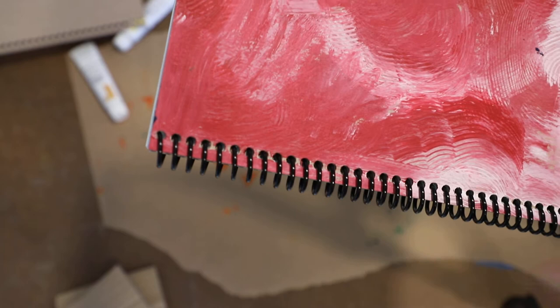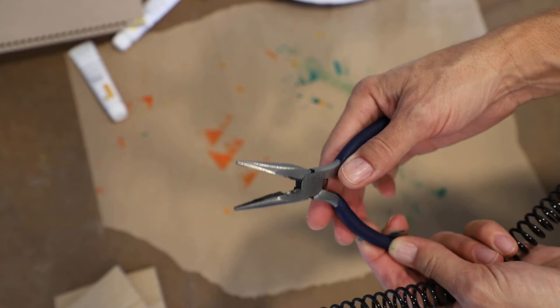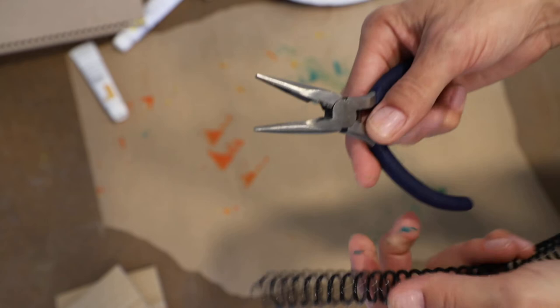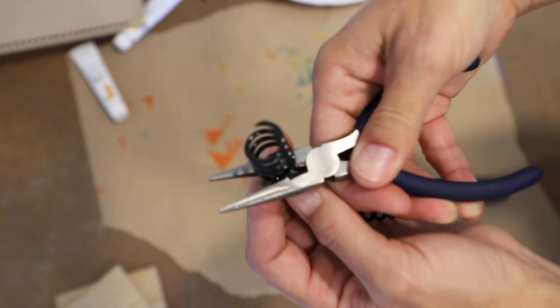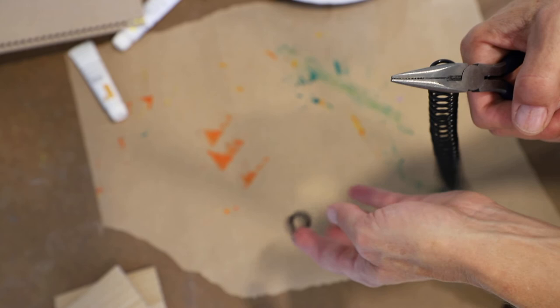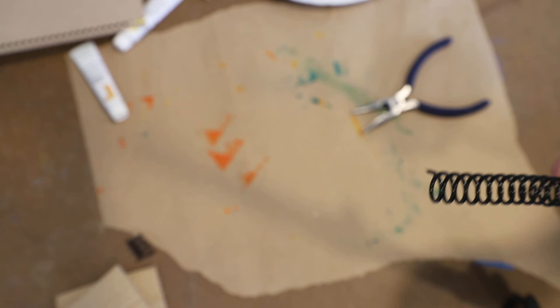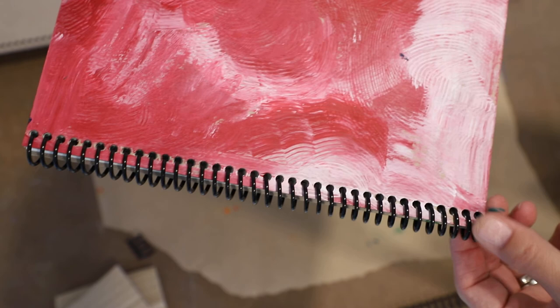You're going to use this tool — this is a pliers. There are two parts: the jaws that you grip with, and in the little V-notch there is a cutting tool. Simply put the spiral into the jaws, wiggle it in there, and snip. You're going to snip it down at the bottom, not at the top. This is plastic so it cuts really easily, and that piece is the extra. So it's snipped off and it fits very nice. Yours should look like this, with no excess on the top or the bottom.